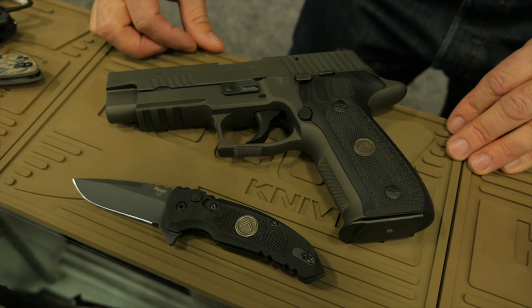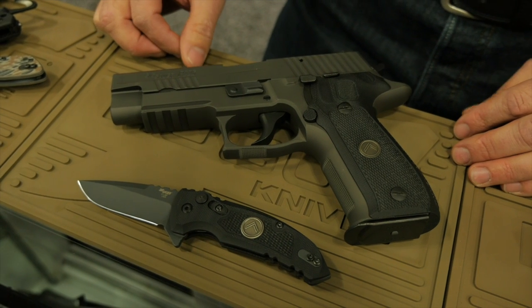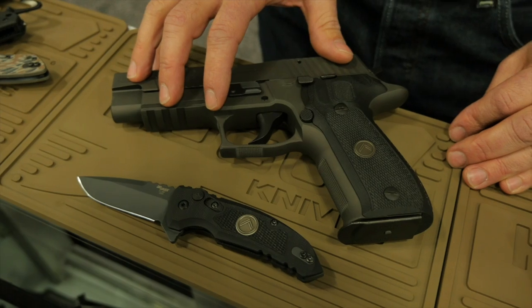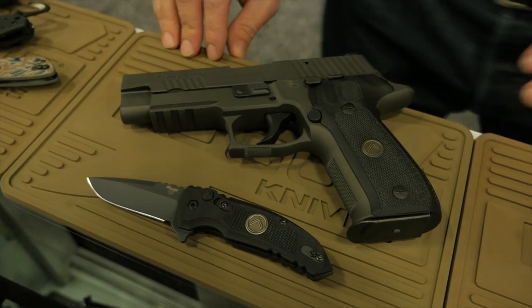All of our knives are U.S. made, U.S. materials. You get a lifetime warranty and a lifetime sharpening service with them. So a very good high quality Sig pistol, and you get your Sig knife to go with it.